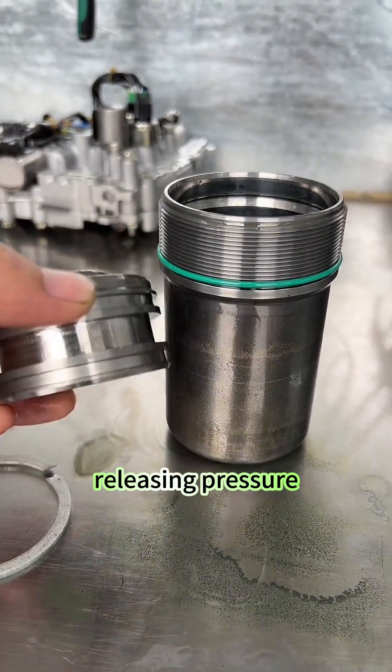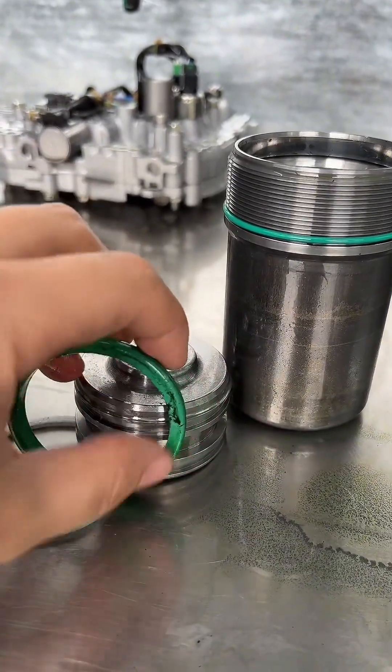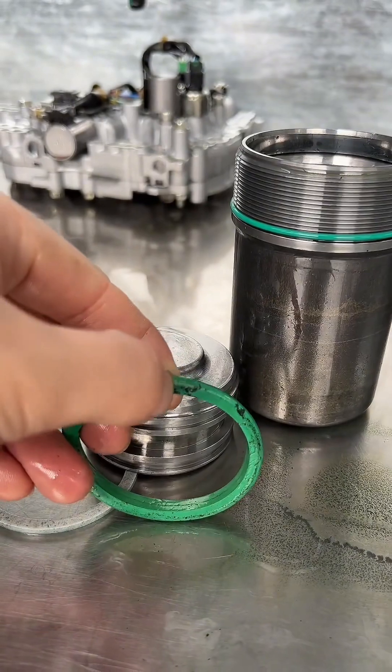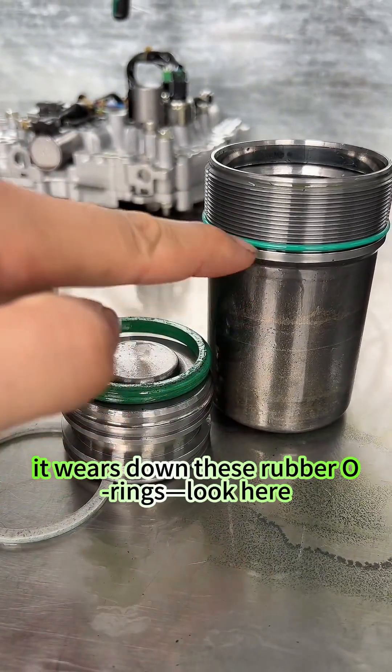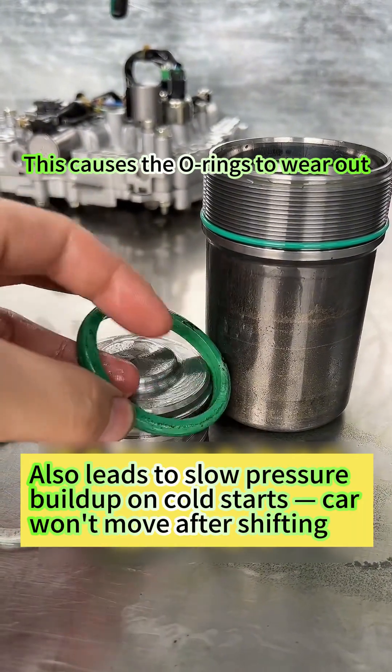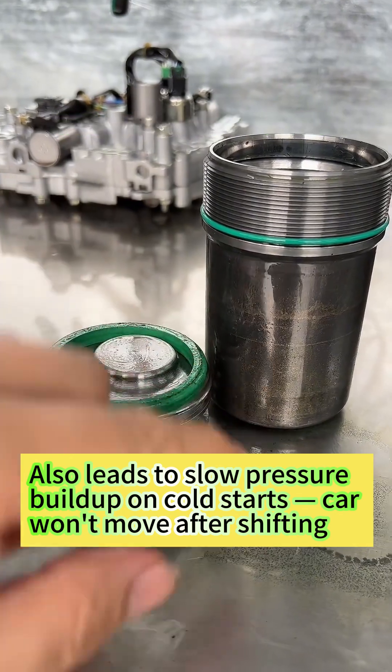In short, every time the oil pump cycles, the accumulator goes through one full cycle — releasing pressure, then recharging, releasing again. That's the process. Over time, it wears down these rubber o-rings. Look here — this causes the o-rings to wear out. Once worn, the nitrogen leaks and internal pressure drops.